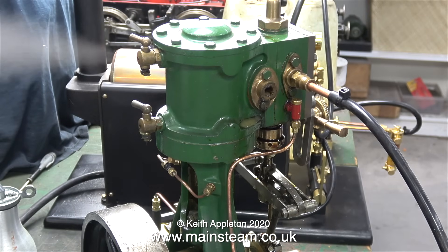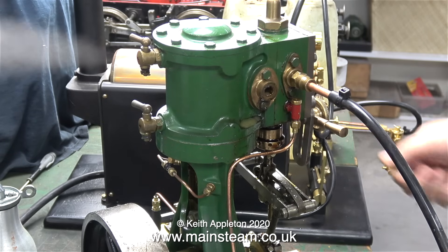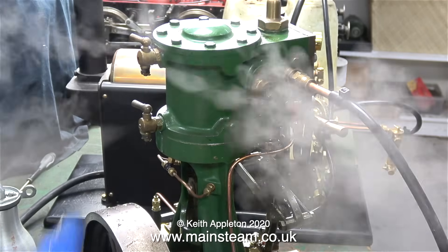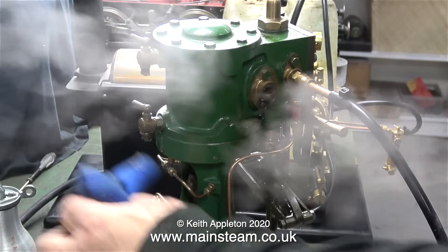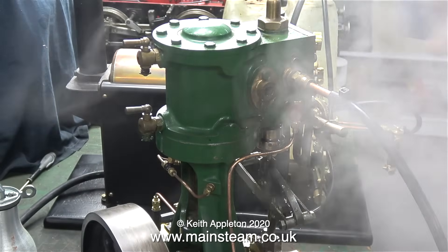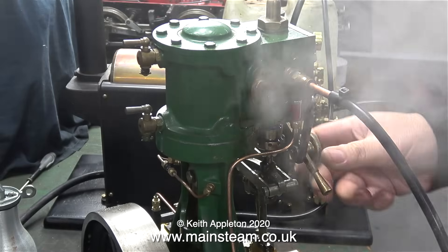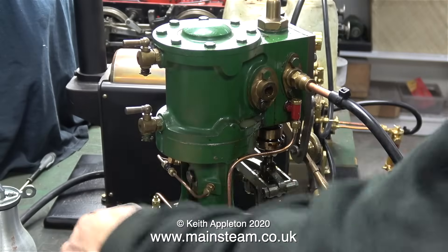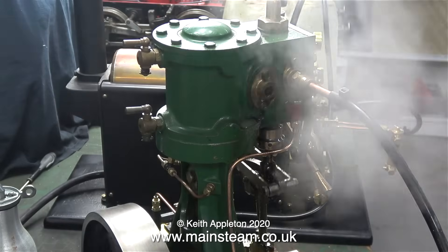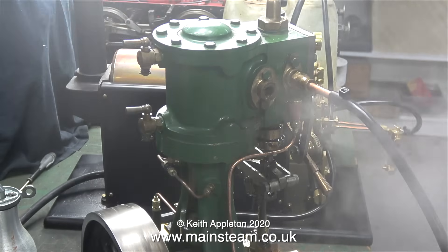And this is a very messy job. I've opened the drain cocks, and as you can see, steam's coming out of the top one. This serves to warm up the cylinder a little bit. Don't forget, the first steam that reaches the cylinder condenses immediately to water, so you end up with a cylinder full of water. This isn't too bad on a small engine, but once the cylinder sizes get bigger and the corresponding engine also gets larger, you can seriously damage the engine if you get a hydraulic lock at each side of the piston.